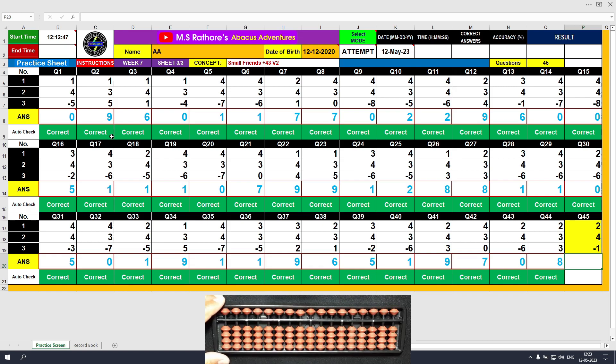This is the last question of this sheet. Question number 45: plus 2, the answer is 2. Plus 4 equals plus 5 minus 1, the answer is 6. Minus 1, the answer is 5. Clear and type 5.